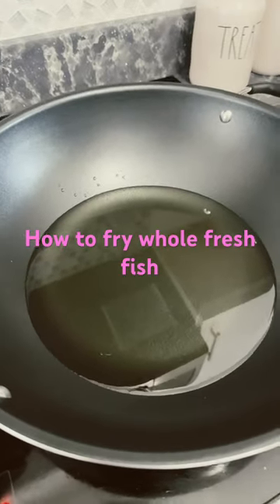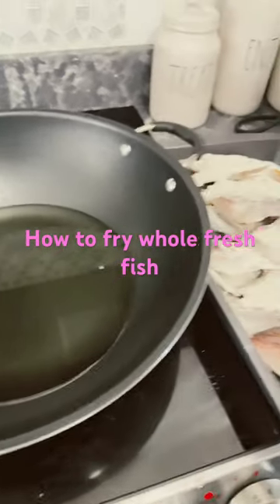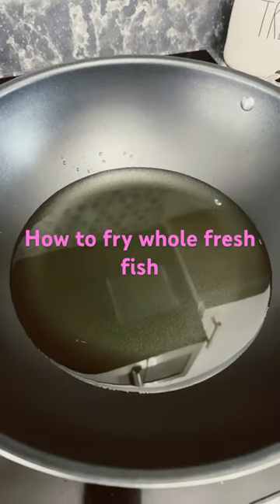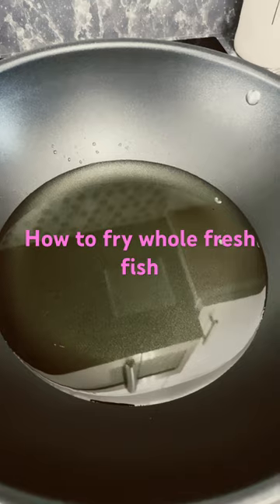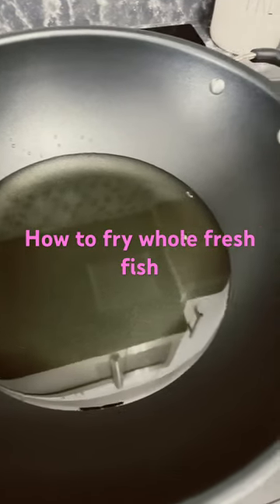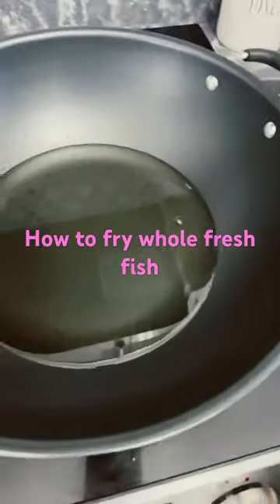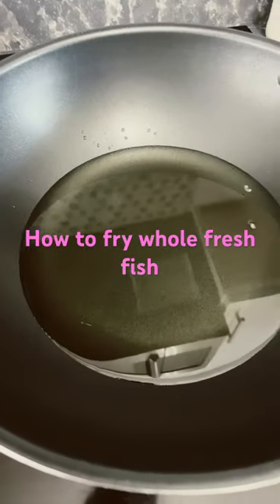Let me show you how to fry a whole fried fish. We start by heating the pan with hot oil, then we dip some flour on the fish and drop it slowly into the hot pan.